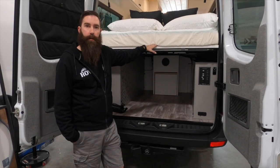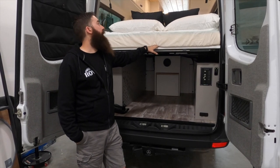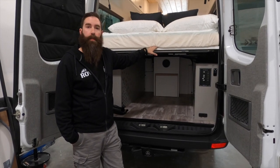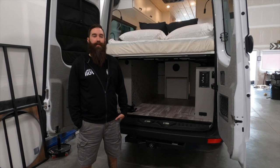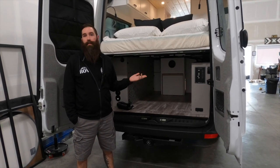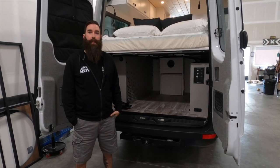The only thing I forgot was the heater — we're using the eSpar S2 D2L Easy Start Pro mounted up by the bed. Other than that, I think that kind of covers it. Thanks for watching our van tour. Stay tuned — you can follow us on Instagram at roamoverlandvehicles. We have a website as well and this YouTube channel, and you can keep up to date with all of our vans.